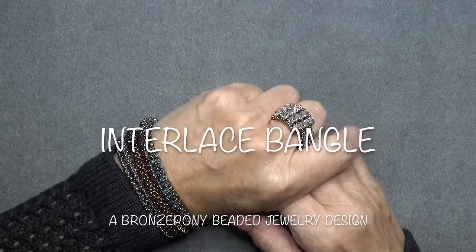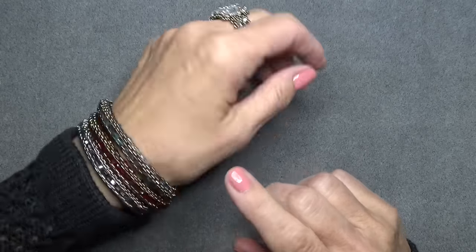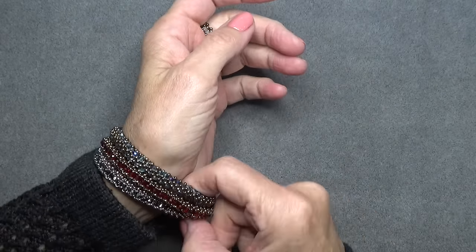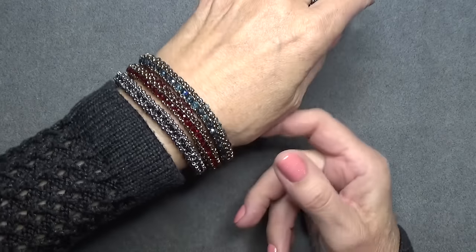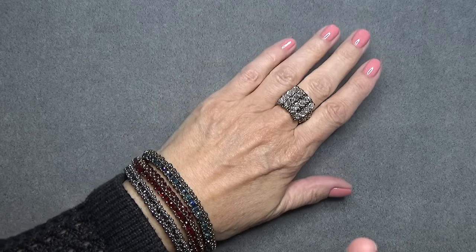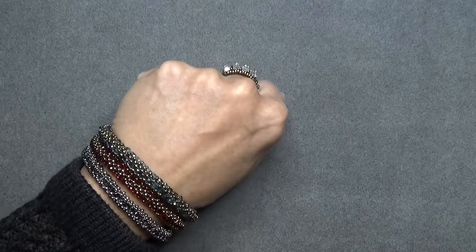Hello everyone, this is Stephanie. Welcome to another video. So we're doing the interlaced bangle today. This has been so much fun — I couldn't wait to share this with you. I've just had a blast making these and they're so fast, believe it or not, and fun and it's not stressful. So if you still need holiday gifts, here you go.